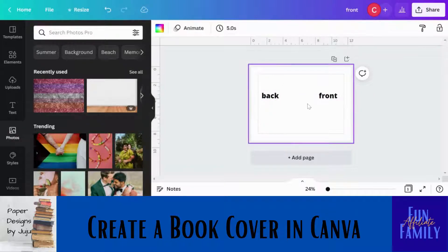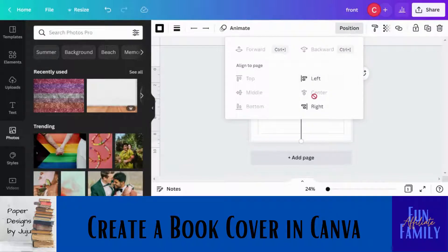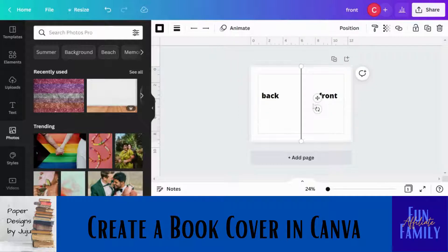Now you need to figure out where your spine is going to be. Press L on your keyboard to get a line, turn it to 90 degrees, then pull it all the way up and down — that will be your spine guide. Make sure you keep it straight and centered. It usually starts in the center, but if not, click 'Center' and it will go there.